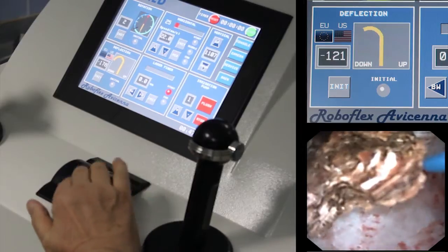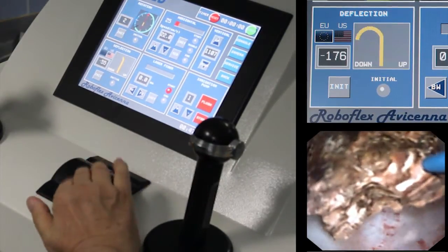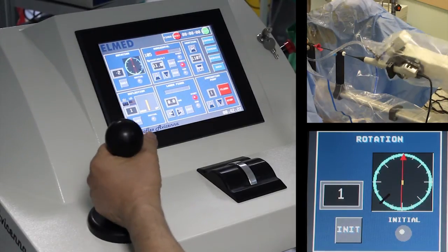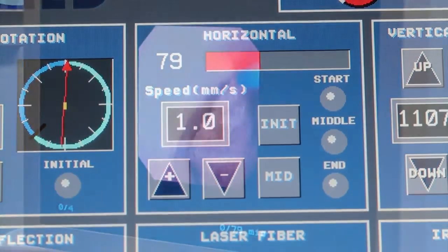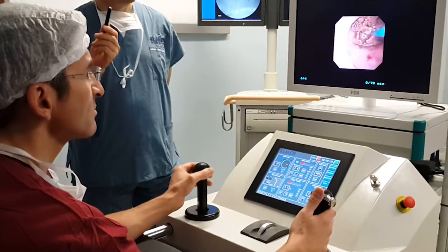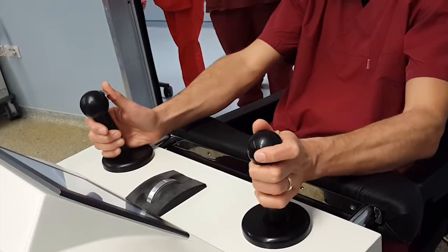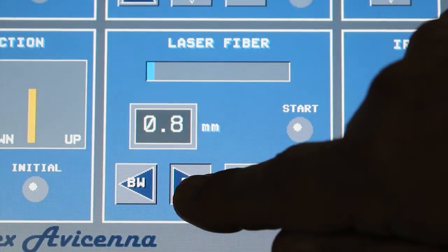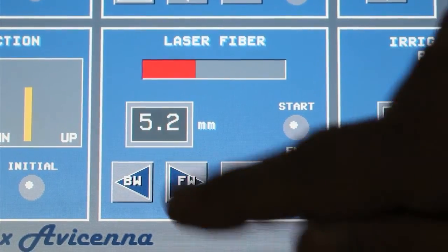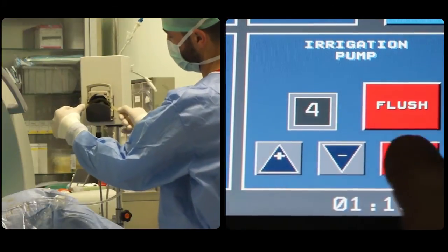For fine adjustments of deflection, a central wheel can be used, especially during precise systematic ablation of the stone. The left joystick allows for rotation of the endoscope as well as advancing and retracting the scope. The speed of rotation and advancement can be regulated on the screen of the console. Once the stone is visualized endoscopically, intracorporeal laser lithotripsy can be initiated, preferably aimed at dusting the stone through precise rotation and deflection of the scope. The laser fiber can be remotely moved in and out.